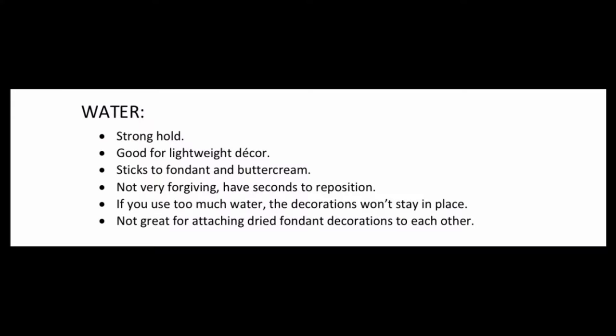We'll start with number one, which is water. Water is good, it has a good hold, but it is not very forgiving. Once you put it on the cake you better have it in the right spot, because it's a little difficult to take it off and reposition once you do it.